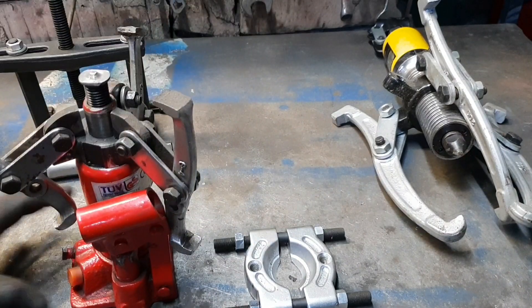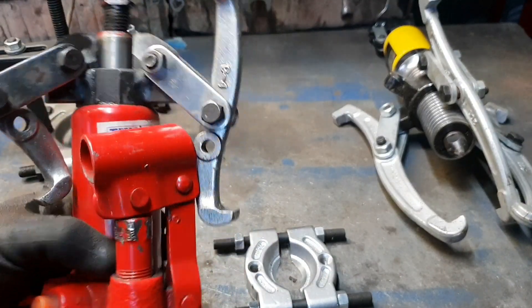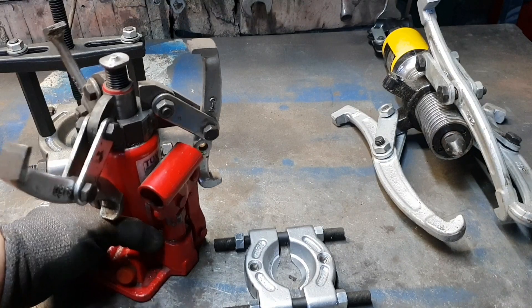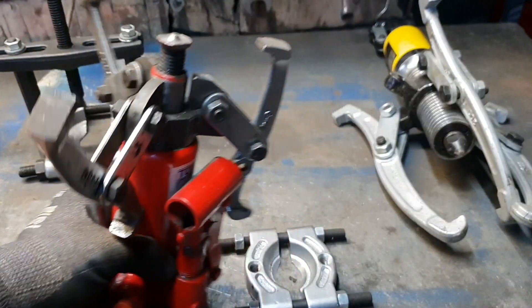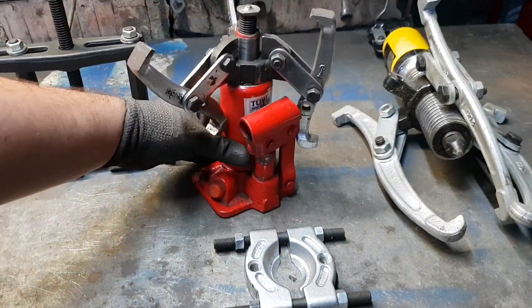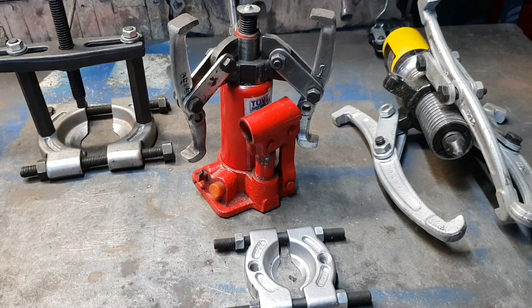Presa aceasta hidraulică este o presă ok, nu este foarte practică, dar este funcțională — este un proiect funcțional. Normal, pentru rulmenți este nevoie de o presă hidraulică mult mai mare. La rulmenți mici este ok, funcționează, dar dacă sunt rulmenții înțepeniți nu prea este ok.